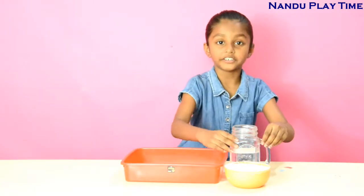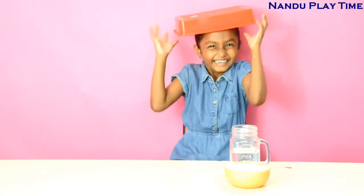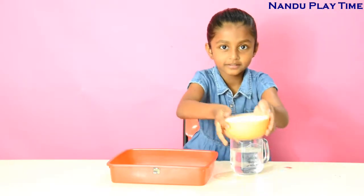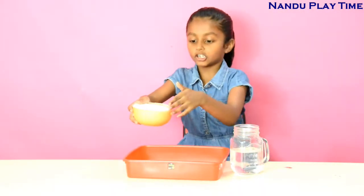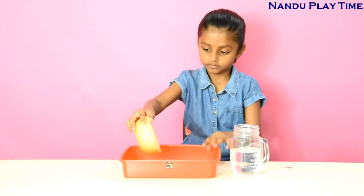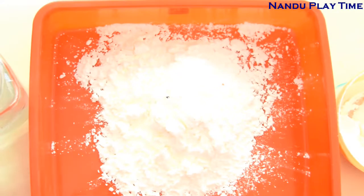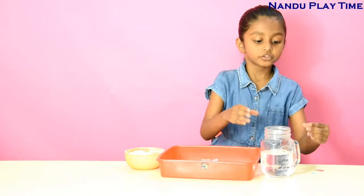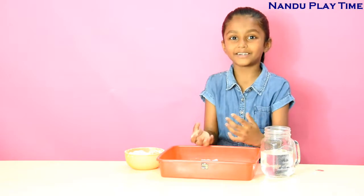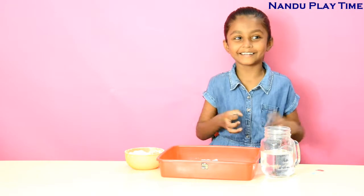For that we need water, cornstarch and a tray. See what I add to the tray. First we have to put the cornstarch in the tray — just a half, you don't need that much. Then we need to pour the water inside to make a batter, not so liquid and not so solid, otherwise it will become too much like that.